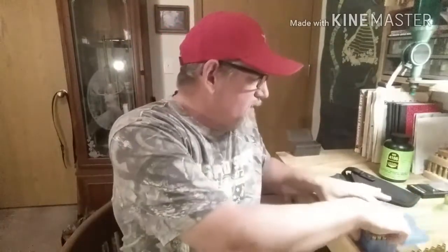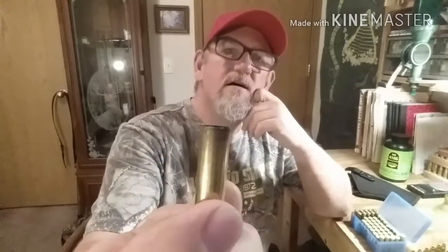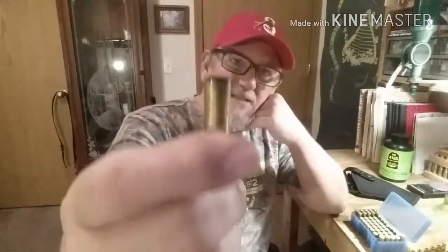Now let's go over the brass. One thing I've noticed using Clay Dot — before when we shot in the 45 and the 38 Special, it was really dirty. I've always used Red Dot and it's dirty, but Clay Dot has been dirtier. Now this is my lightest load with 3.5 grains — not that dirty. But when you went up to the maximum charge, it's actually really, really clean.